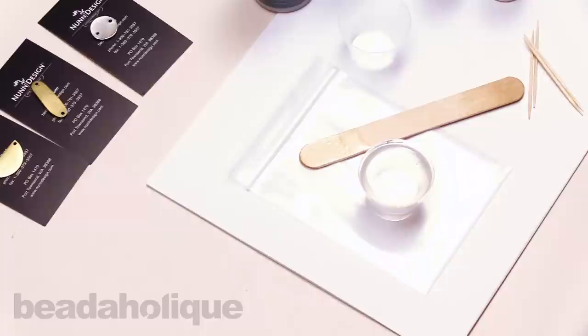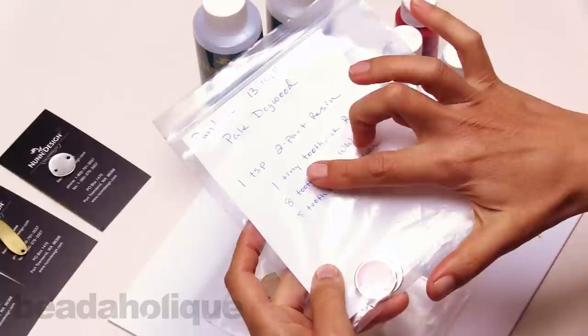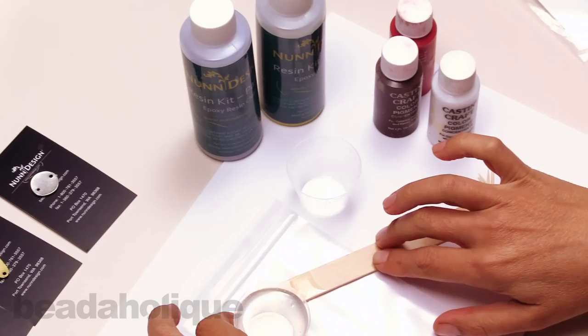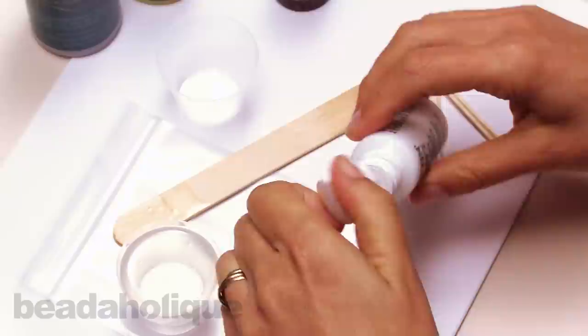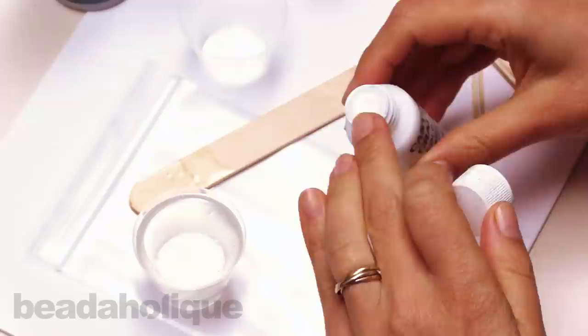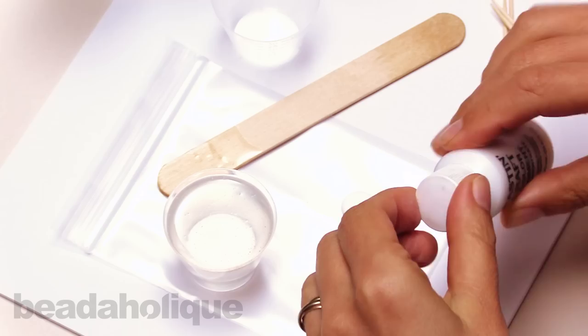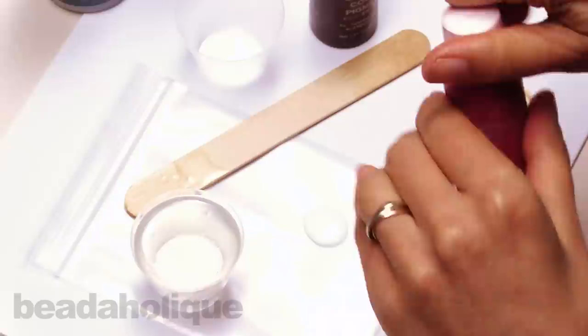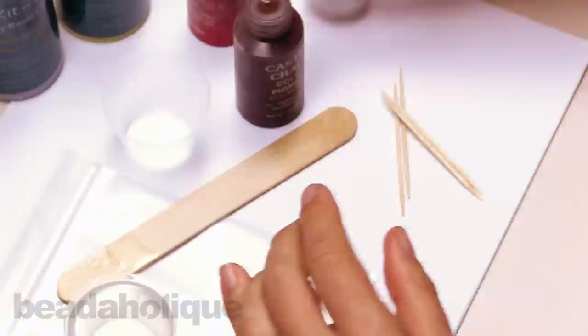Once you've mixed your resin for two minutes and your timer has gone off, go ahead and turn off the timer — then you're ready to add the colorants. For this dogwood formula, we're using one tiny toothpick of red, eight toothpicks of white, and five toothpicks of brown. You can pour the colorant onto a surface or pick it up from the top of the container, but I like to pour it onto a surface. I know I'm going to need a lot of white and just a tiny bit of brown, so I won't pour that one out — I'll just pick it up from the surface.